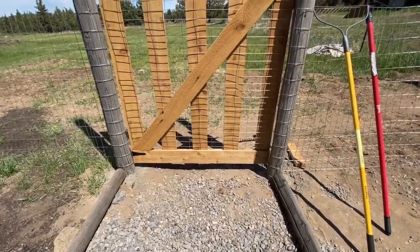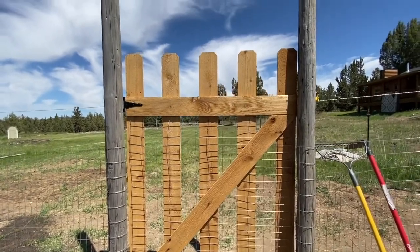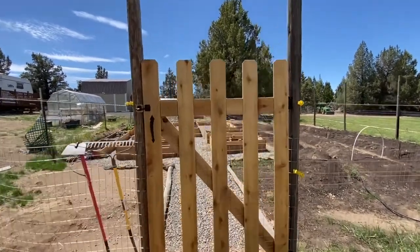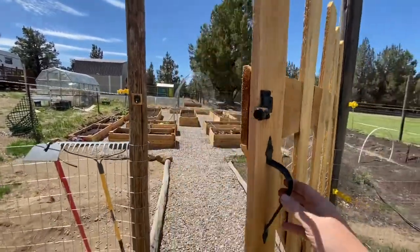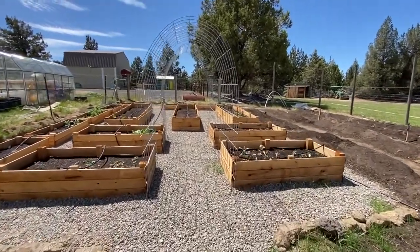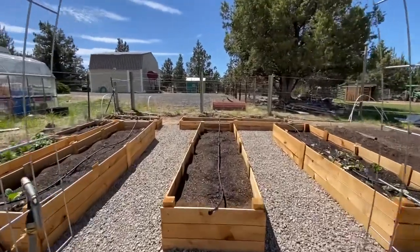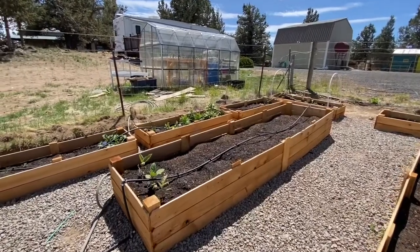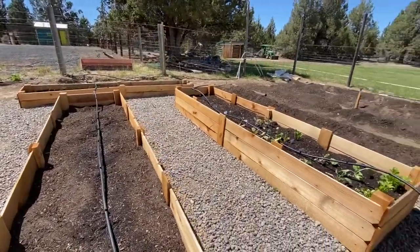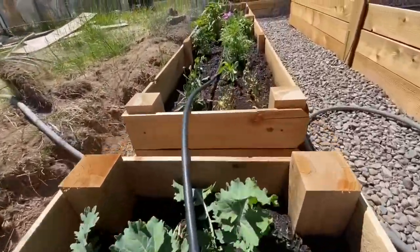The final step was building our gates. We used some of the leftover cedar fence boards to put together a pretty simple design and added field fence to keep the chickens out. The cedar gates are hung and we are done with our garden expansion. We love the final look with nice clean lines and plenty of raised bed boxes. We added two trellises so we can plant several climbing vine varieties. We also added a half-inch irrigation hose to each of the boxes with sprinkler heads, hooked up to an automatic timer to make watering throughout the summer a lot easier.